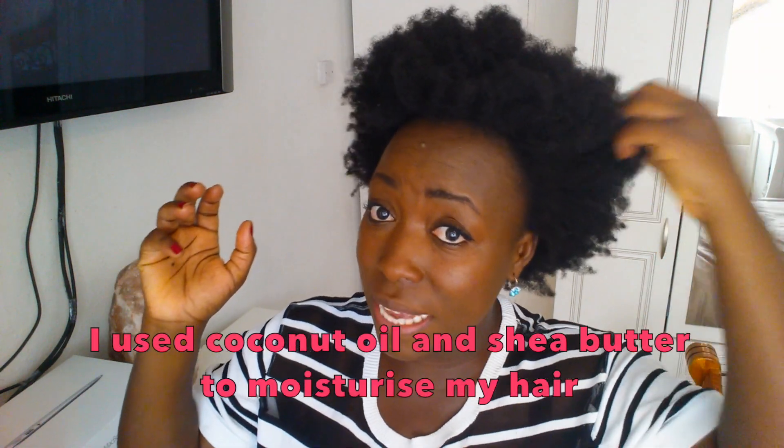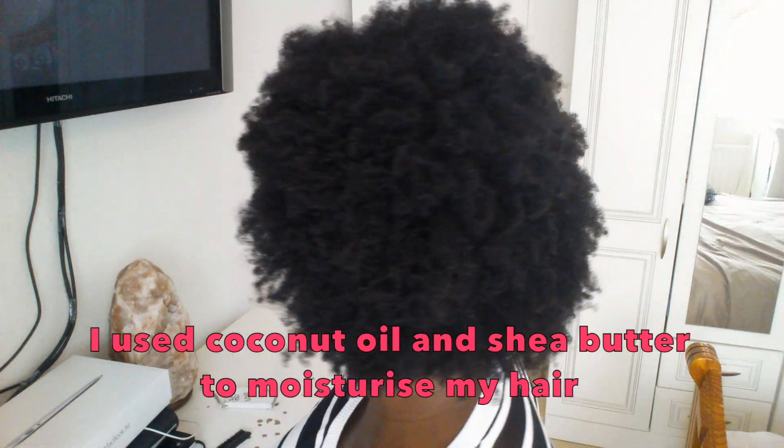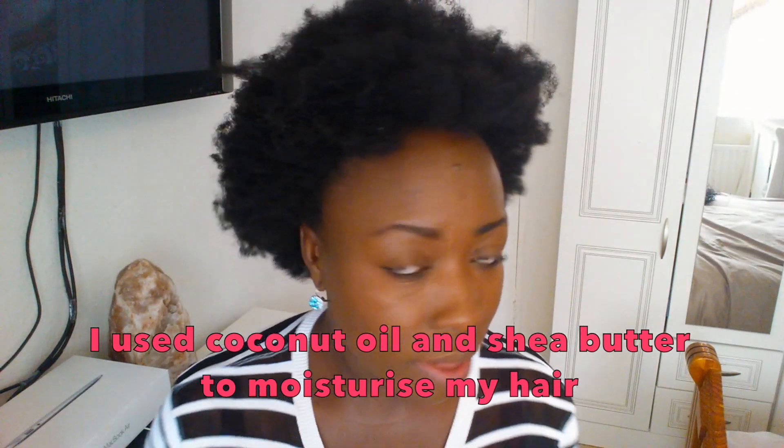Hello guys, welcome back to my channel. I know it looks a mess right now, but we're gonna do something with it. Today I'm gonna show you how I do an afro puff on freshly washed hair. My hair right now is still about 50% wet. The things I'm gonna be using: eco styler gel, the one with the argan oil.